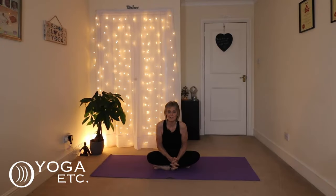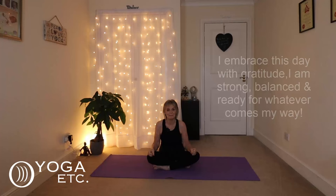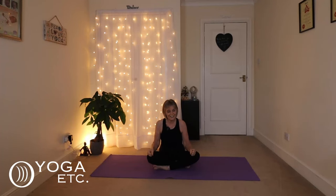Good morning everybody. Thank you so much for joining me for this Good Morning Yoga Routine. Today we're going to stretch, strengthen, awaken our muscles and set a positive tone for the day ahead using the affirmation: I embrace this day with gratitude. I am strong, balanced and ready for whatever comes my way. Okay, we shall begin.